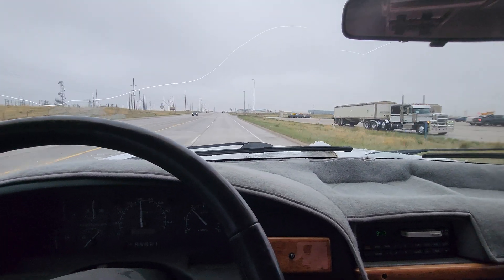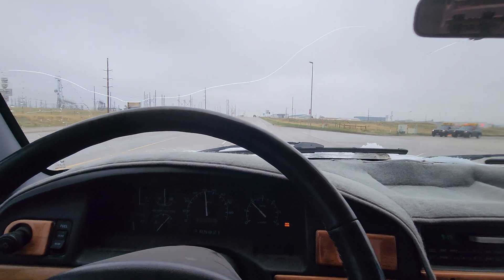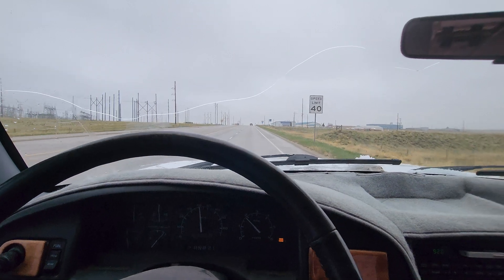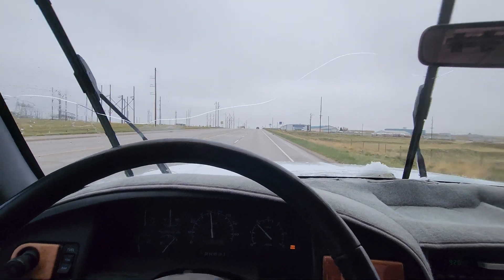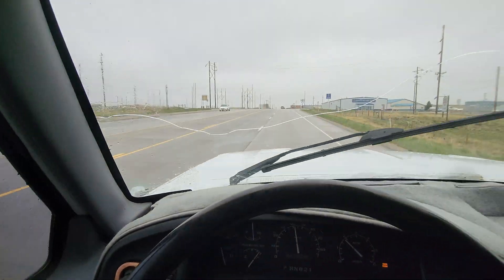All in all really happy and impressed — this cam and the rockers and the throttle body, intake, headers, injectors, it all came together really nice and made for a really strong truck. Pretty good and heavy truck as you can see.